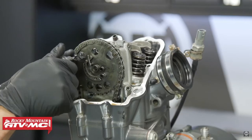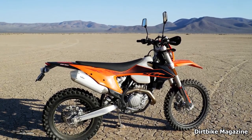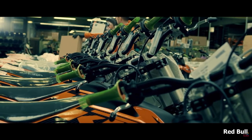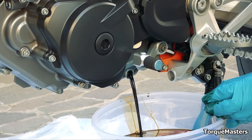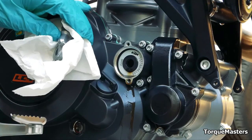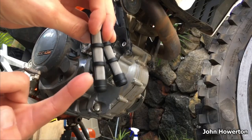Moving on, the second thing I'd like to discuss is maintenance intervals. Many people like to assume that the 690 is a maintenance queen, however unlike the 500 EXC which actually does require a lot of work, the 690 has fairly long intervals — 10,000 kilometers or 6,200 miles between oil changes. That's as good as any vehicle I've owned, two wheels or four. The thing is, changing the oil is a little more complicated than a standard bike. The 690 has two filters instead of one and there are two oil screens that can either be cleaned or replaced, but it really only adds maybe 10 minutes to the whole process.